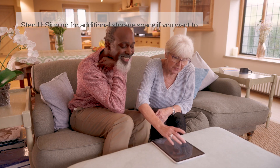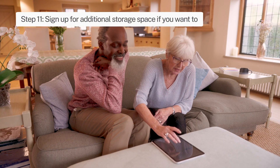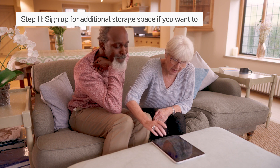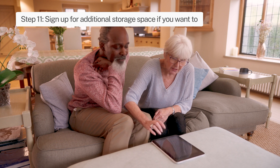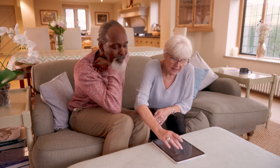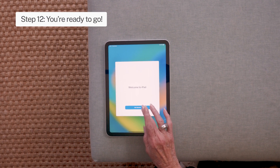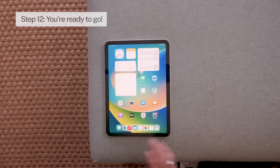Step 11: You can sign up to Apple iCloud Plus for additional subscription-based online data storage, or tap 'Not Now' to skip this step. Step 12: And you're ready to go. Visit exceptional.com for more from the team.